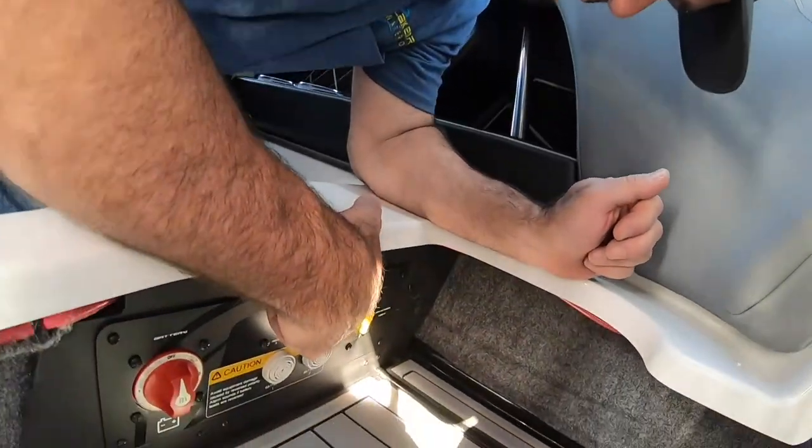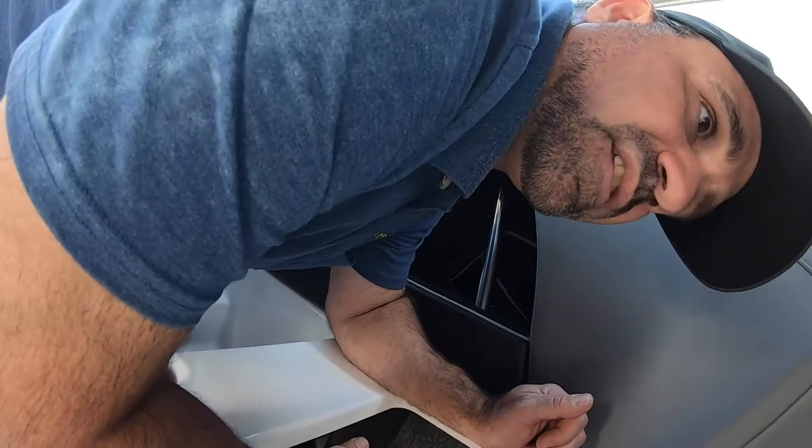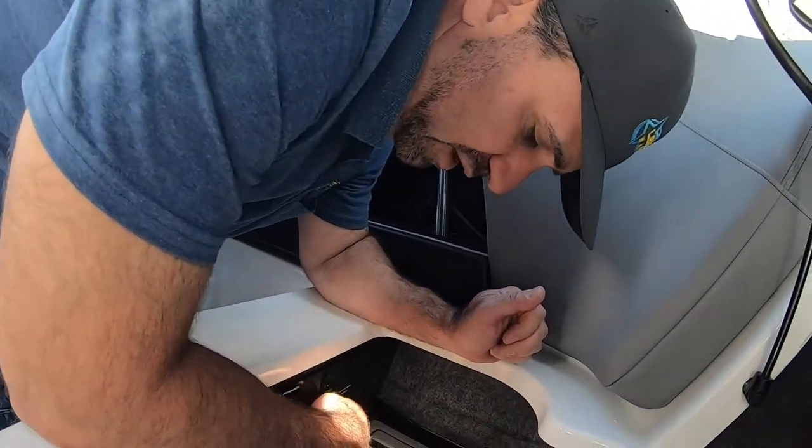Here's your main breaker. It's gonna trip if you've got a problem in your voltage system, in your electrical system that causes a short and over current, and it will trip.